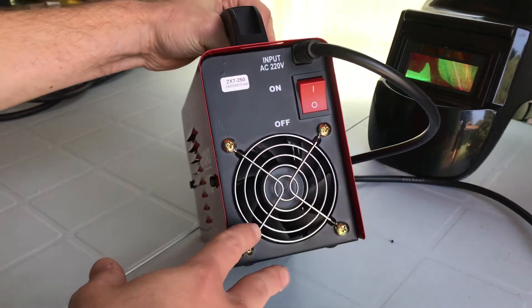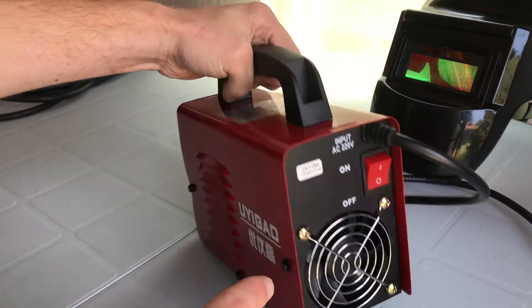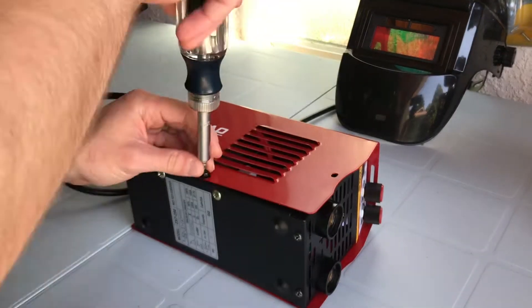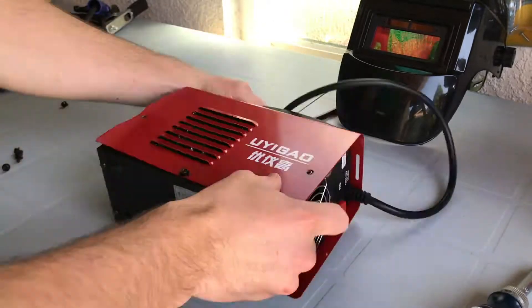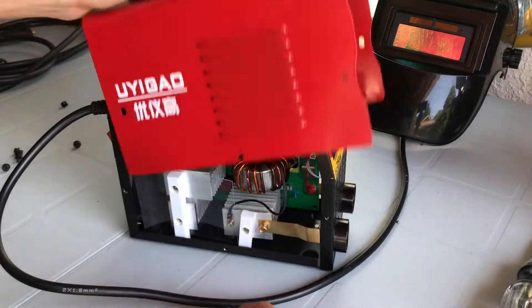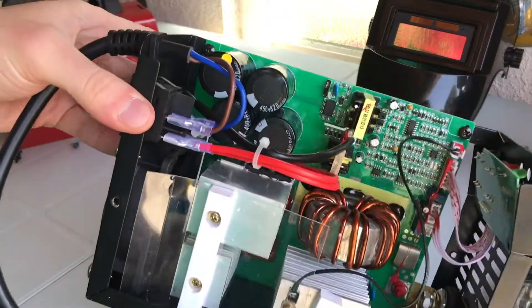Let's open it up — it hasn't been powered on yet. I've removed some of the screws already to speed up the process. Let's see what we've got going on in here.